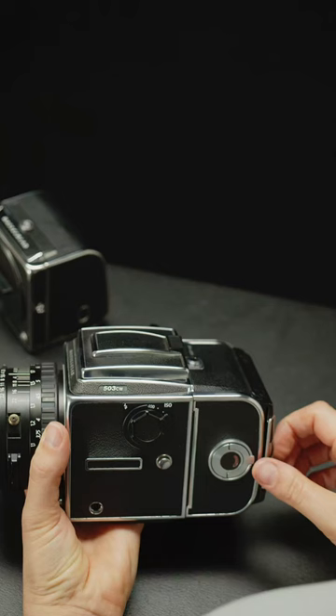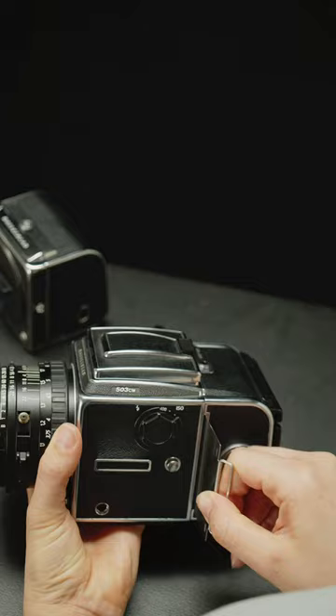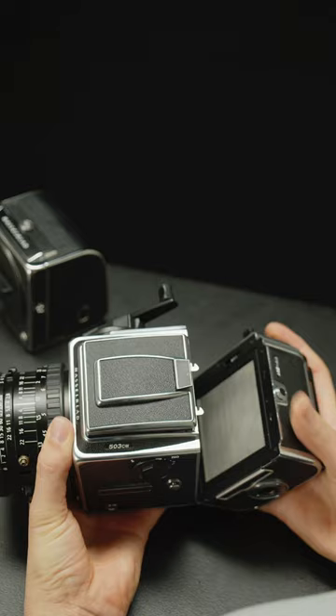First, replace your film back's dark slide, then press the back lock button to release it. Remove the film back like this.